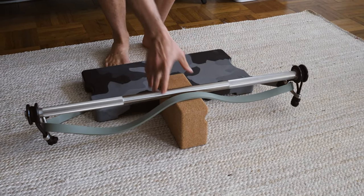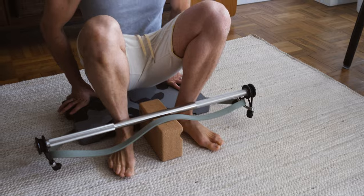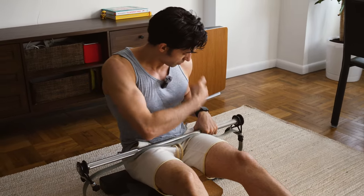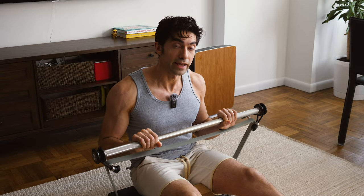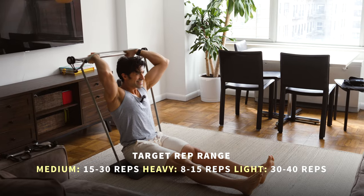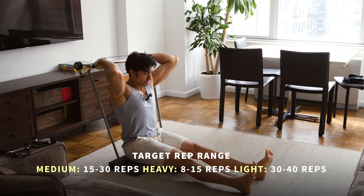I pick up the cork block and the bar and place it on the ground in front of the plate, around the middle. Then I sit down on the platform, take the bar, and put it under my legs. I grab about shoulder width apart on the bar. I put it up and over my head. We're going to keep the upper arm not moving while pushing the bar up. Nice and controlled — there's one rep. Keep your core tight while doing this movement.